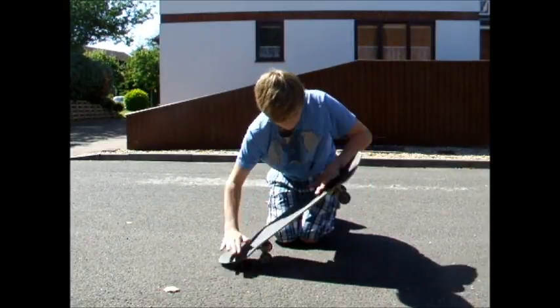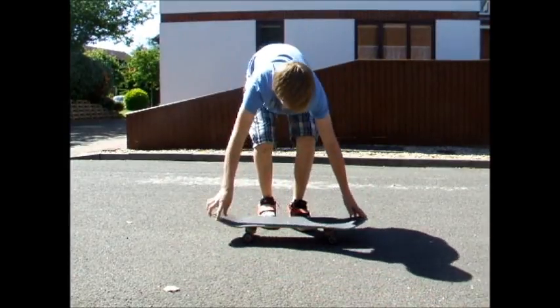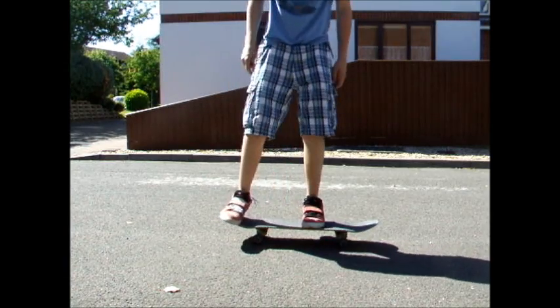Let's do that again. Now we're going to try it with our feet. Same principle: front foot three-quarters of the way up the board, back foot on the tail.